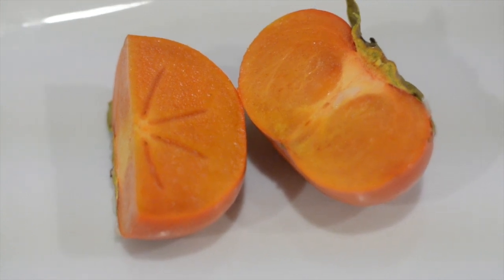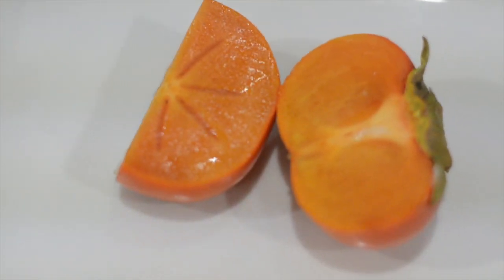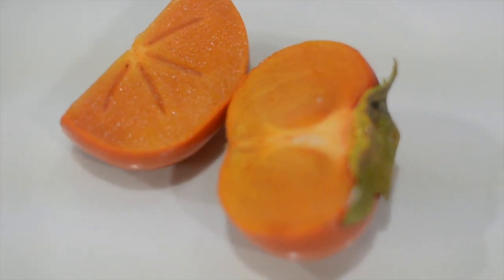So I'm first going to go with the one that I think I might not like. I'm a little confused by it — it's persimmon. It looks like a tomato, so I'm assuming it's going to taste like a tomato, and I like tomatoes. But there's no seeds in it, so I'm a little confused.